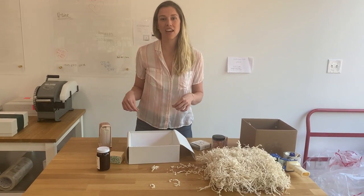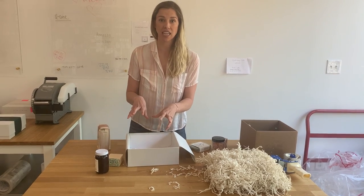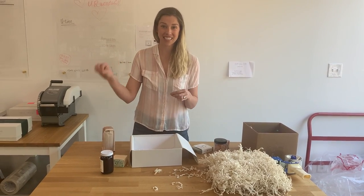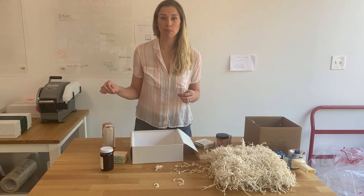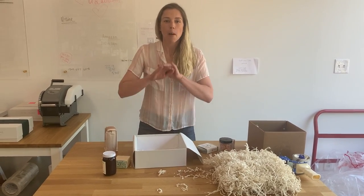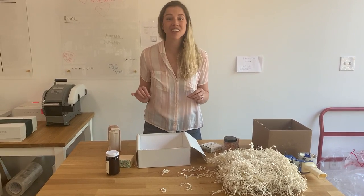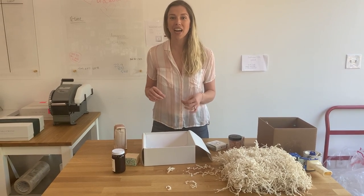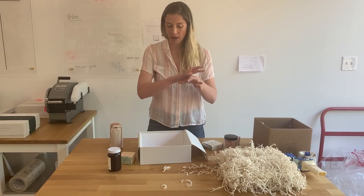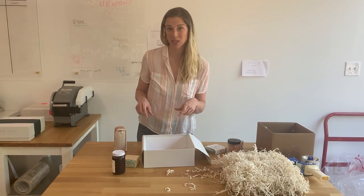Something we take a lot of pride on here is that the photos you see of what our gift boxes look like — we want that to be the exact experience that our customers get when they open the gift box. We want everything perfectly in alignment, definitely not broken. I don't even like it when stuff is crooked. And so we've developed this system that really helps keep everything looking beautiful, and I wanted to show you guys how we do that.